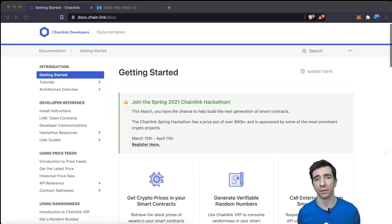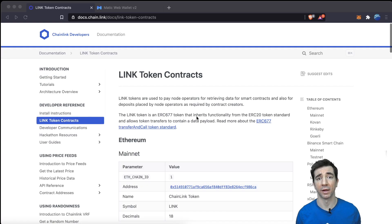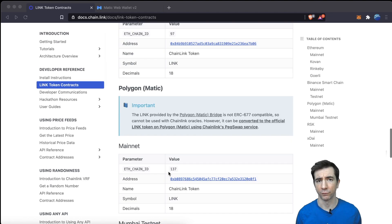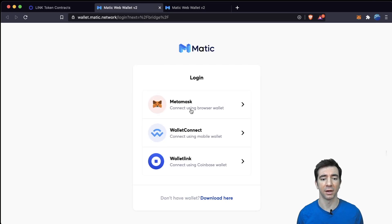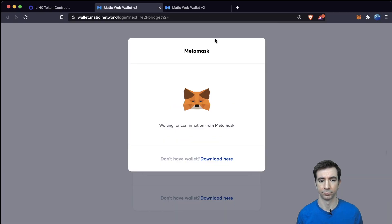To convert the Chainlink token, we come to the Chainlink documentation and go to the Link Token Contracts. We're going to scroll down to Polygon, previously known as MATIC. The first thing we need to do is go to the MATIC bridge and connect our wallet. Be sure to make sure you're on the Ethereum mainnet while on this bridge.